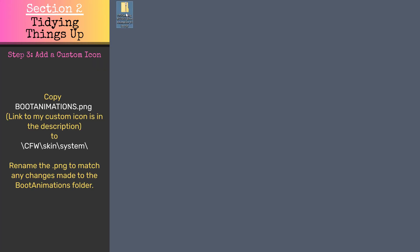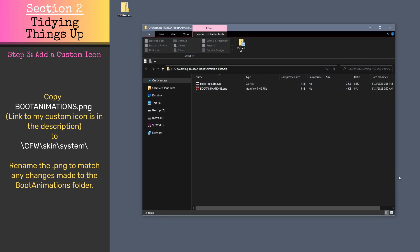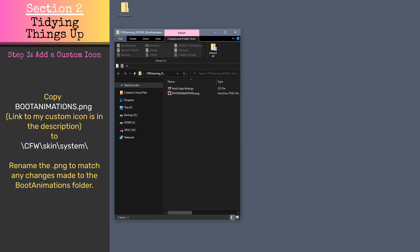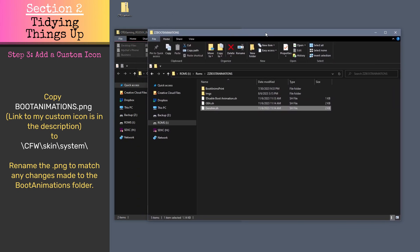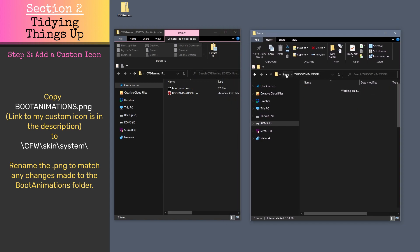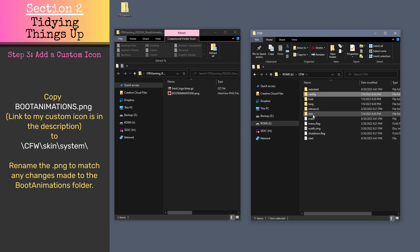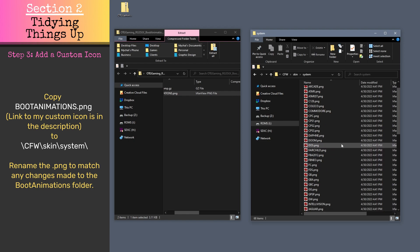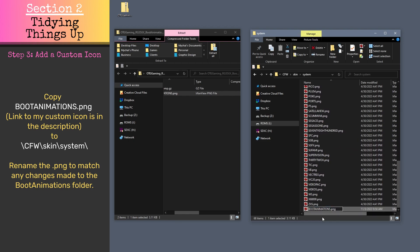We can also add a custom icon for the boot animations console menu. Feel free to add your own, or you can use the one I created, which is available in the description. Copy the boot animations PNG to the cfw/skin/system folder. Be sure to rename this PNG to match any changes you made to the ROM's boot animations folder.